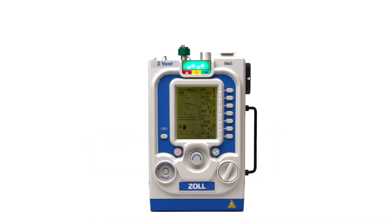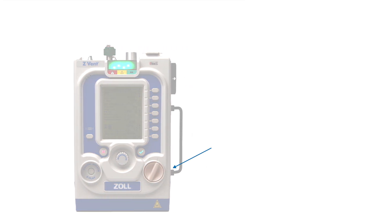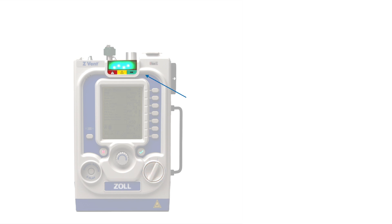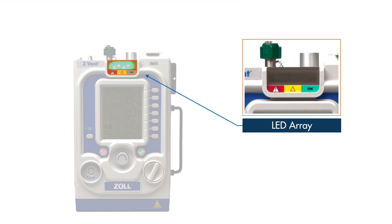Now we will look at the front panel of the device. In the lower right corner is the power switch. Simply turn the dial clockwise from 0 to 1 to power the device on and counterclockwise to power down. At the top is the LED array, which indicates the ventilator's operational status. In addition to audible alarms and on-screen prompts, the LEDs will change to yellow or red to alert the care provider of an error. The LEDs will turn green when no alarms or errors are present.